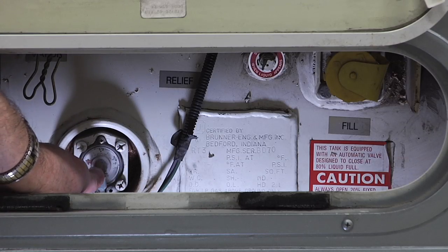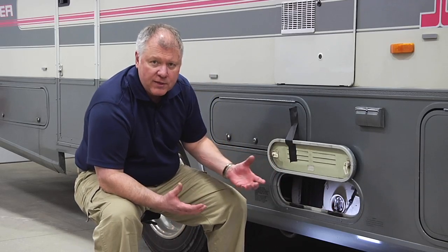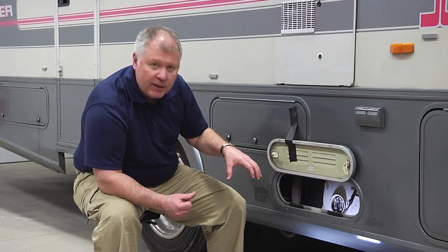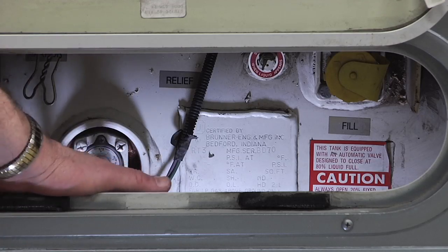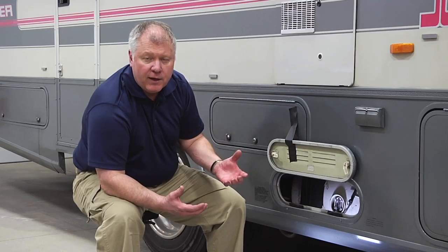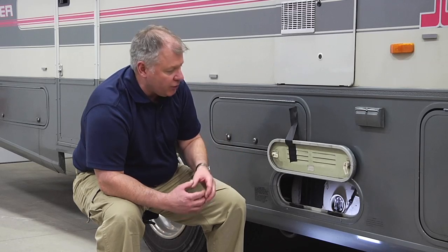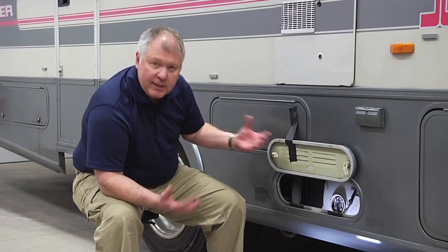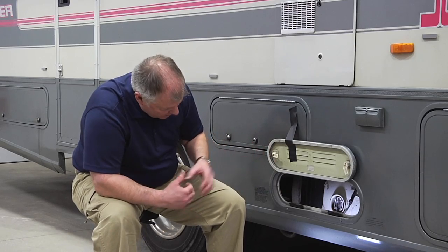Right here we have the fill site — this is designed so that when the person outside is filling it, they know it's getting close to 80 percent. We have back here in this fill area an OPD valve, which is an 80% valve, so it's going to shut off at approximately 80% so we don't overfill. It does need room to expand when the temperature rises.